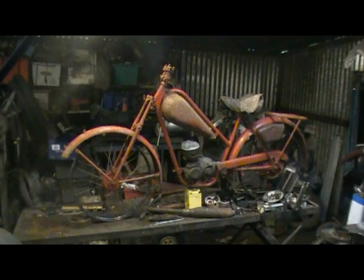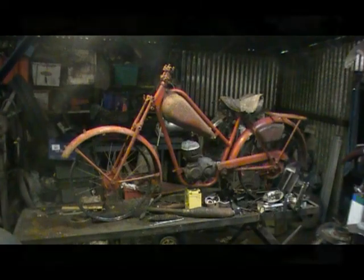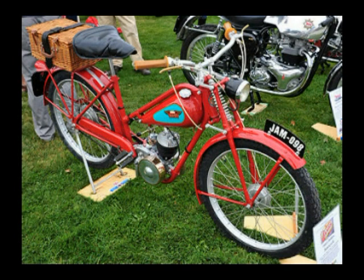And then all the bright work — it'll need pedal cranks, chain wheel, chain, both chains. It needs a chain guard for the pedal side, handlebars. The list goes on.